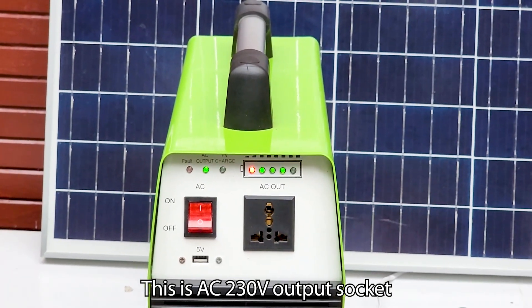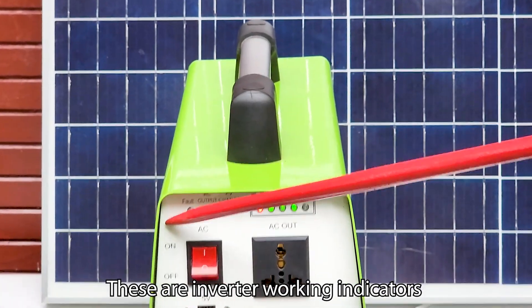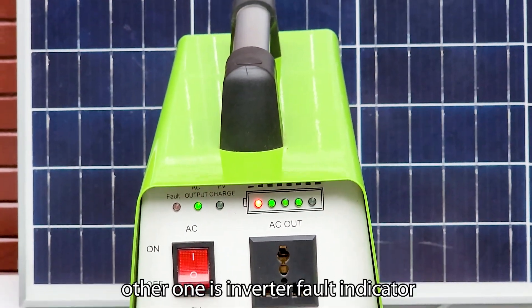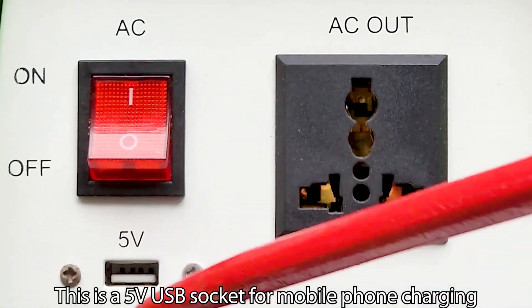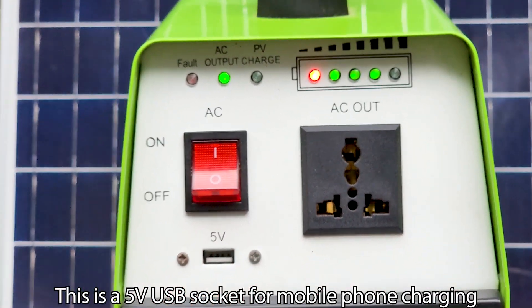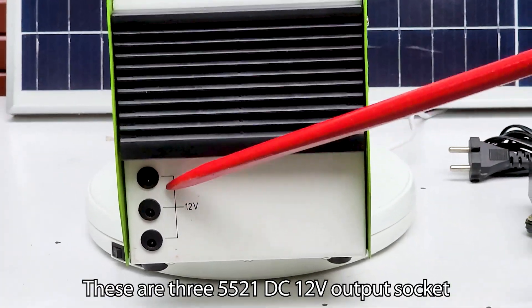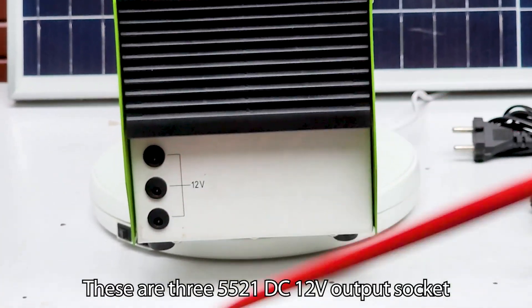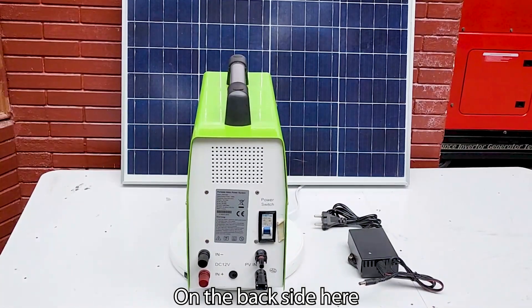This is the AC 230 volt output socket, and this one is its on/off switch. These are inverter working indicators, and the other one is the inverter fault indicator. This is a 5 volt USB socket for mobile phone charging. These are 5521 DC 12 volt output sockets — you can connect DC 12 volt 3 ampere appliances.